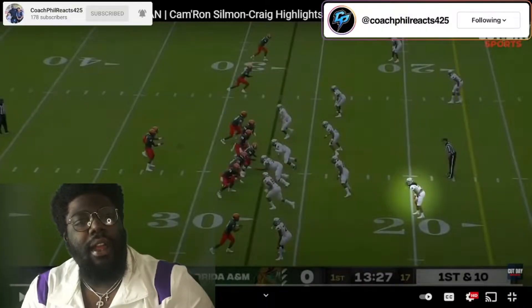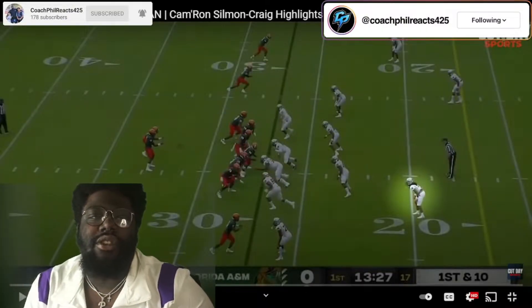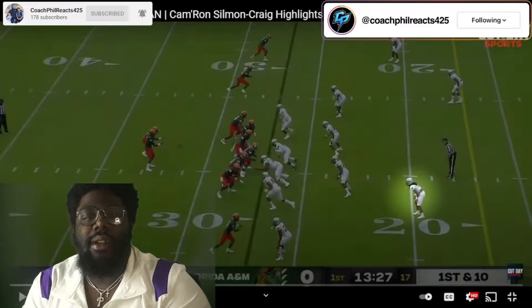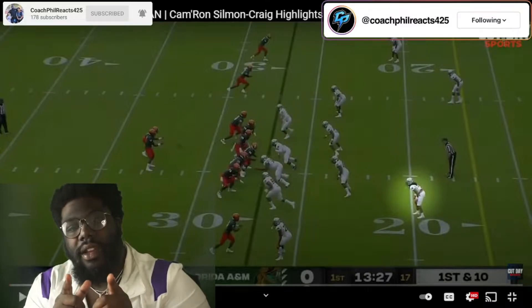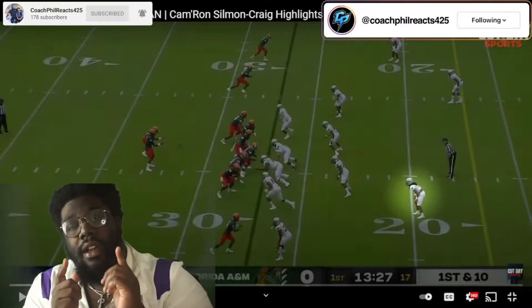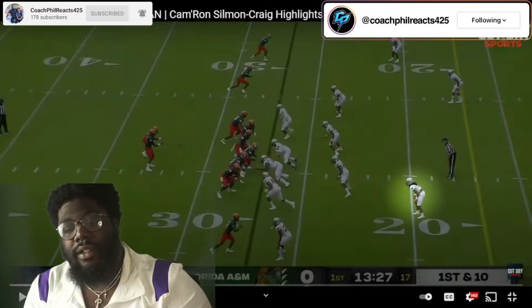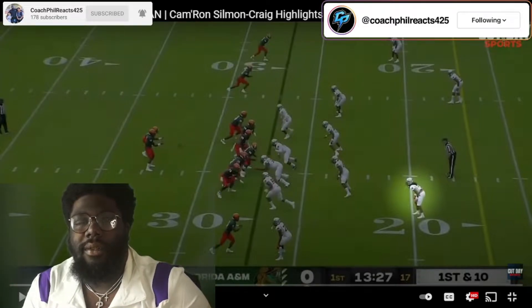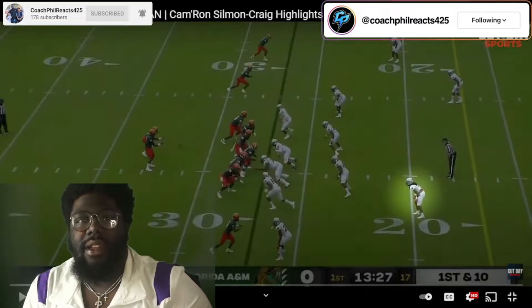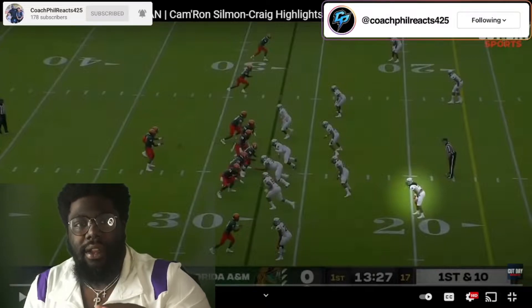What's going on everybody? This is Coach Phil and we are back with another video. This is going to be a much shorter video today. This one is going to be on Cameron Sillman Craig. Shout out to Cut Day Sports — I really appreciate you letting me react to the videos that you've been posting. You are the man for this one right here. This one was suggested to me by one of our subscribers, and sorry I forgot your name — I'll give you a shout out in the bio of the video.